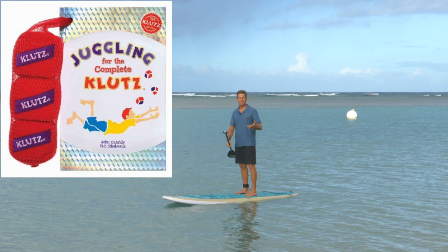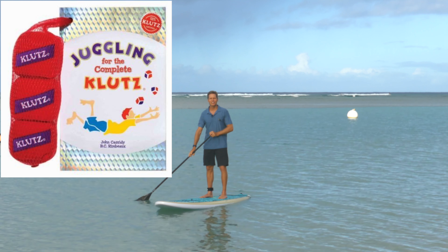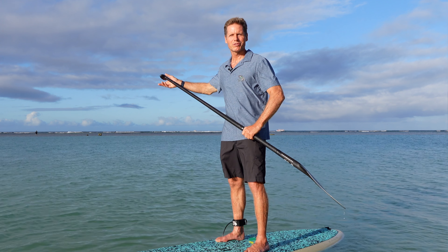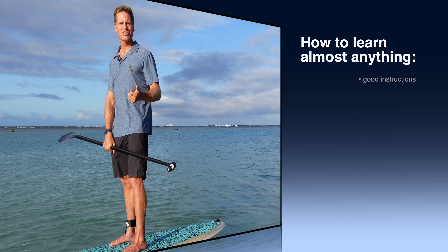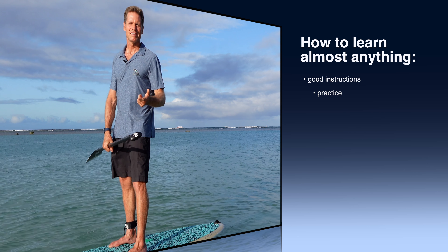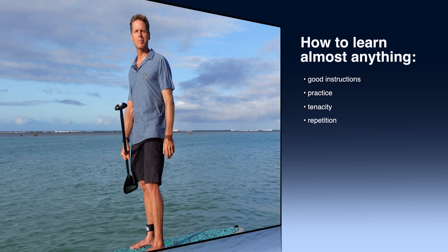It had attached to it three juggling balls and the complete instructions for learning how to juggle. And I actually was able to learn how to juggle even though I'm not very coordinated. So that kind of helped me realize that with good instruction, some practice, and just tenacity and repetition, you can learn almost anything.